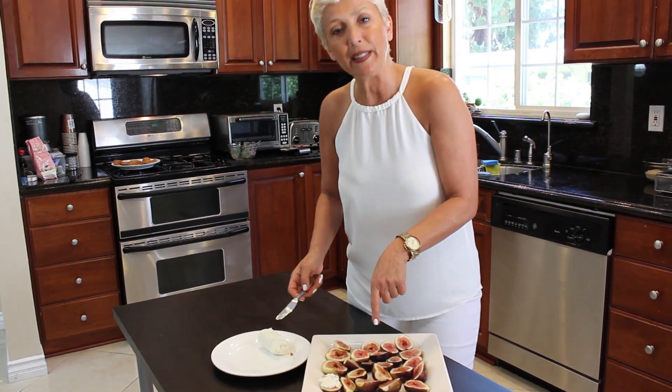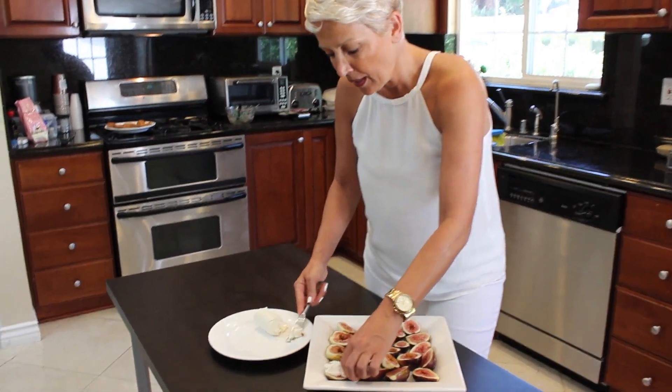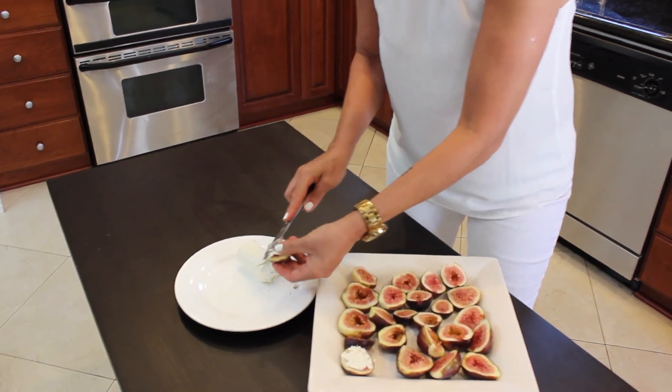Make sure the figs are cut in half. And all you have to do is just put the goat cheese on top of it.